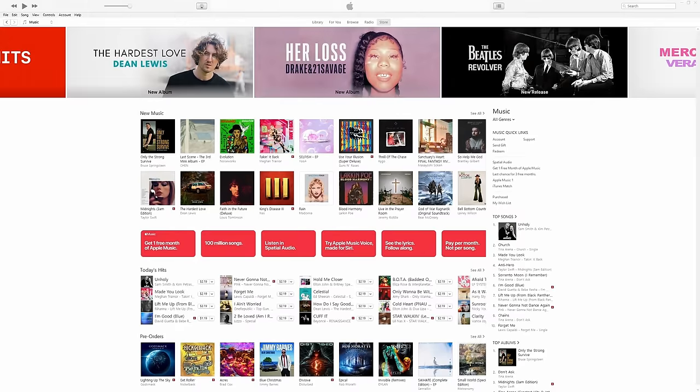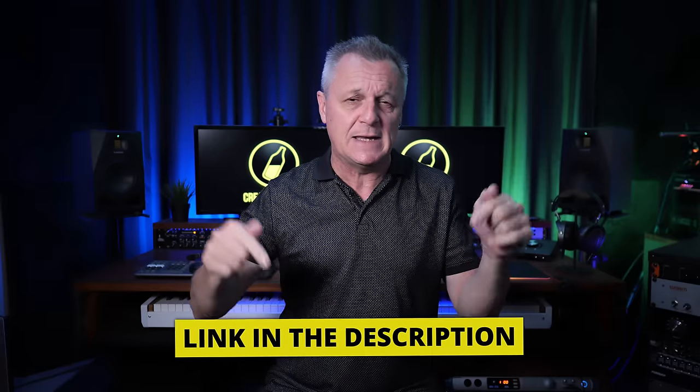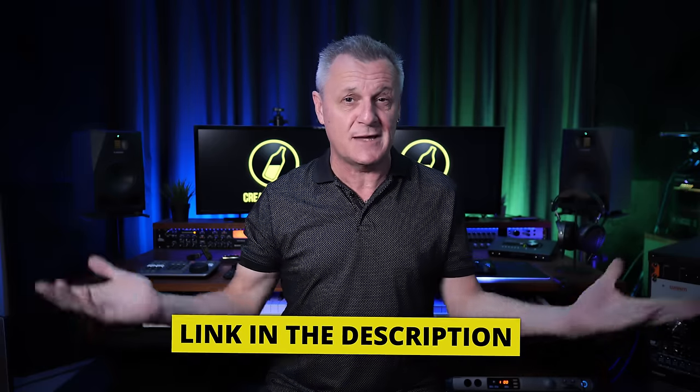Now, if you want to release your music to places like Spotify, Apple Music, Amazon, Google Play, etc., then you really need a distributor. And that's why I'm happy to recommend the sponsor of this video, DistroKid. They're already really affordable, but if you follow that VIP link in the description down below, it gets even cheaper.